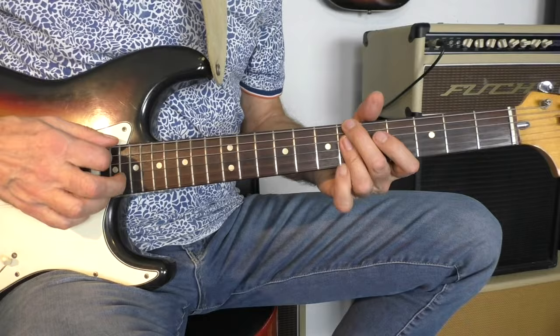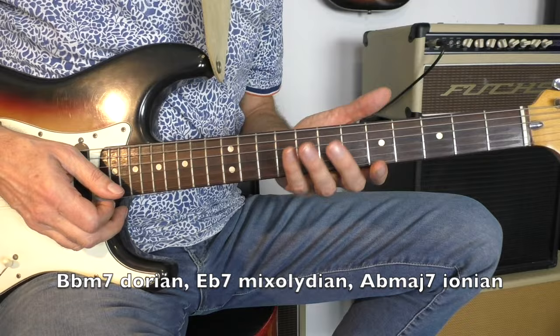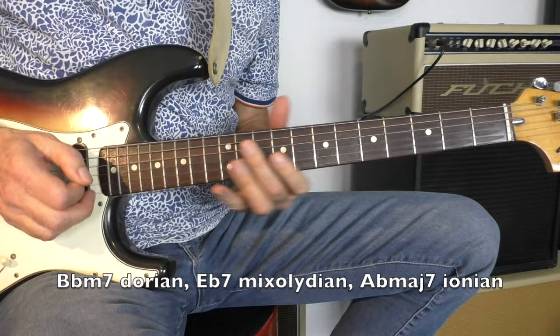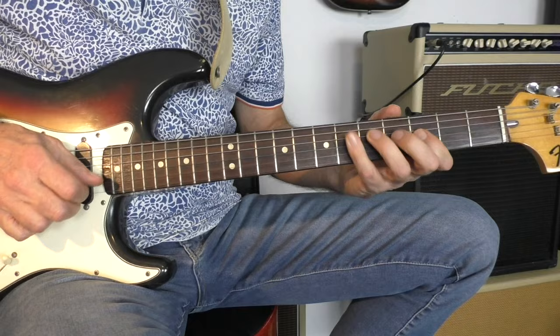The second and third chords are the 2-5 going to A-flat major 7. So we are immediately leaving the E-flat area and now going to A-flat. This is a straight 2-5-1, all scales coming from the A-flat major scale. So B-flat is Dorian, E-flat 7 is Mixolydian, going to A-flat major 7 which is Ionian.